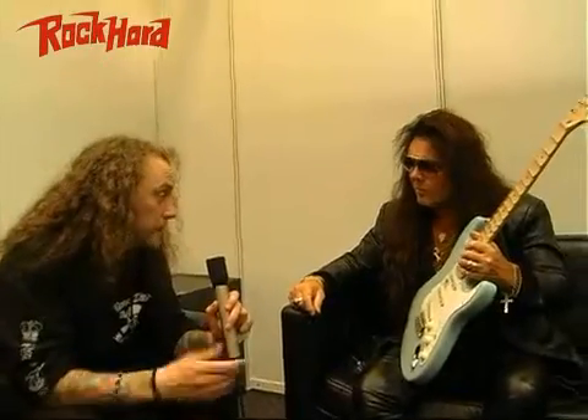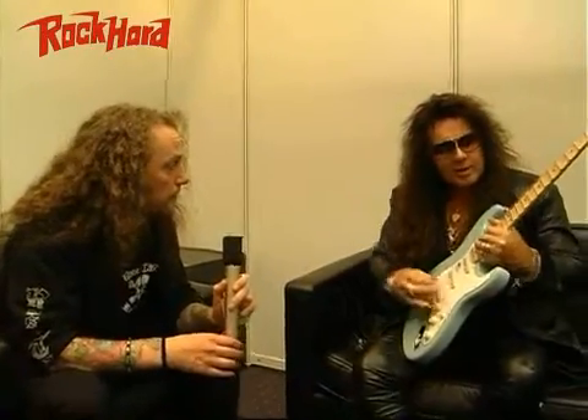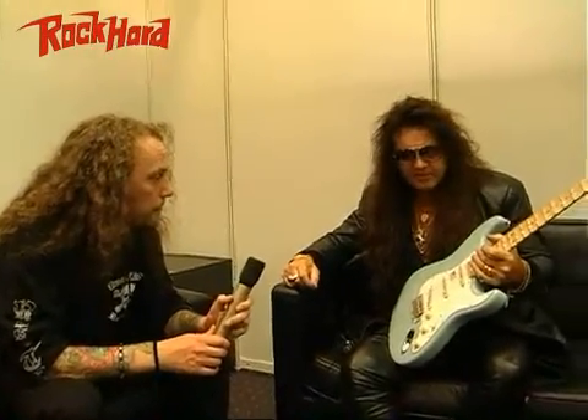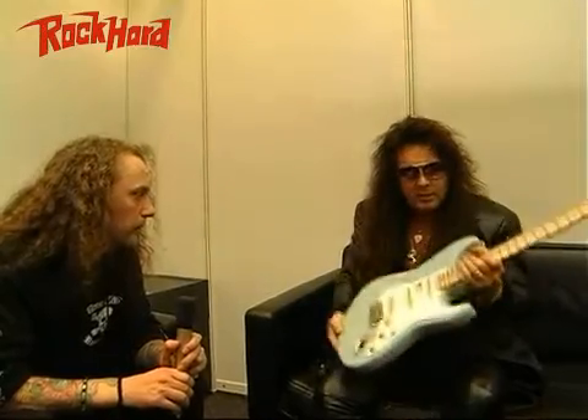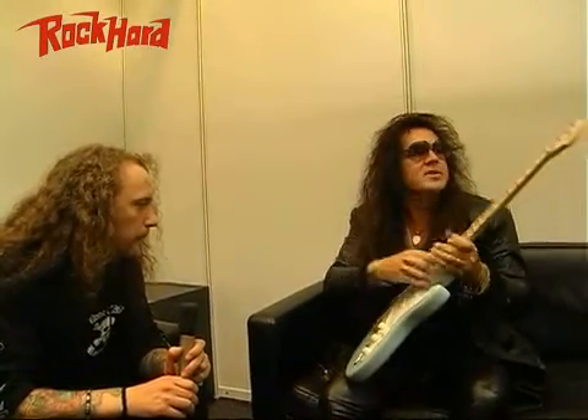Can you explain the special features on it? The special features on this one — obviously the neck has a scalloped fingerboard, which means it's carved out like this in between, and it's got bigger frets, huge frets.